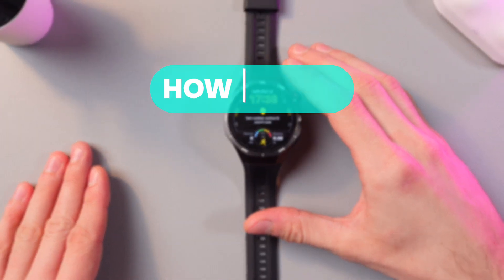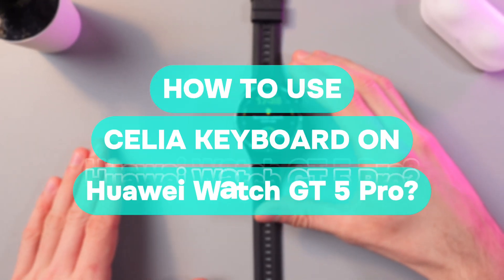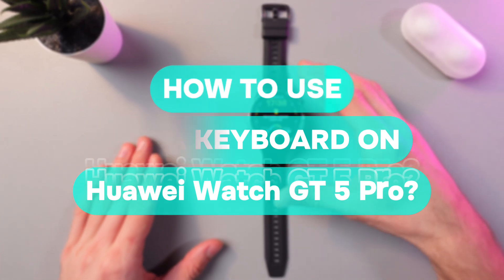Hello everyone, and today I'll show you how to use your Cilead keyboard on your Huawei Watch G5 Pro.